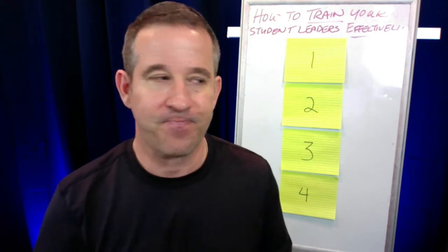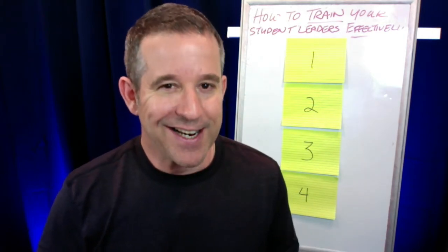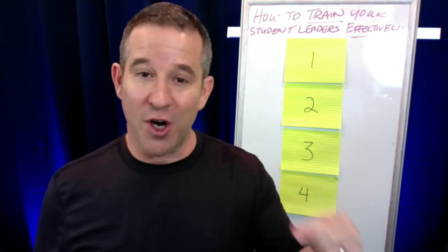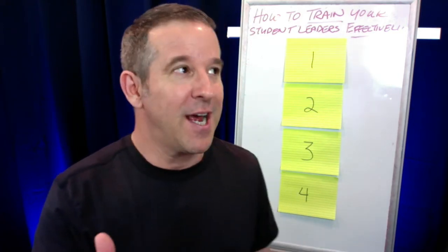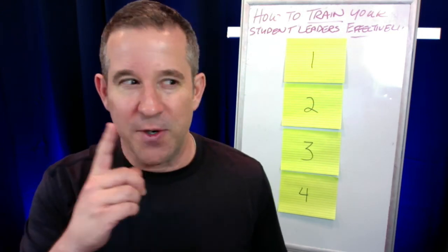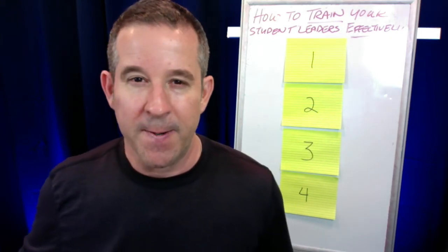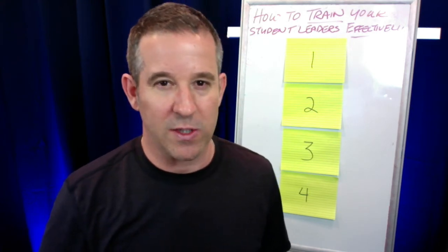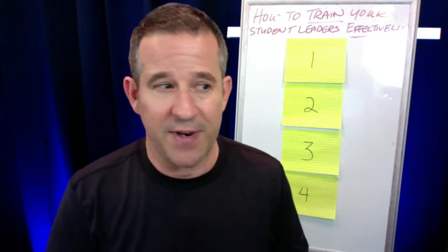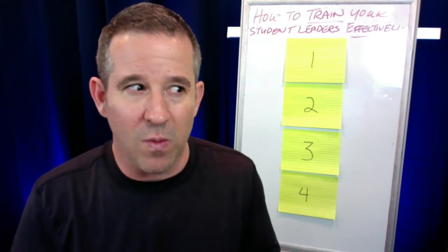Here's Brad's backstory. He started out as a corporate trainer for a company and was getting tremendous results. He got a little cocky and decided to go out on his own — leave the company, start his own business, and train other organizations. But what he found out was that even though he was teaching the very same material to the same type of people, they weren't employees of a company he belonged to, and it wasn't taking. They weren't getting the same results.